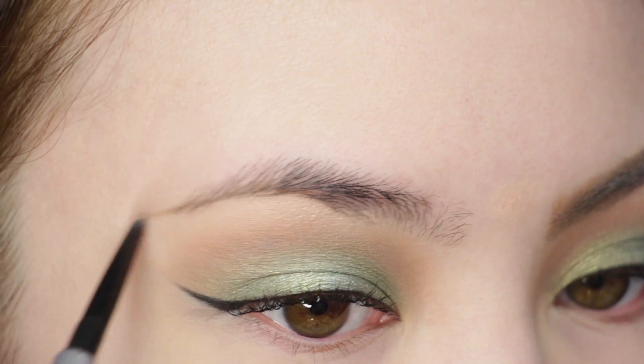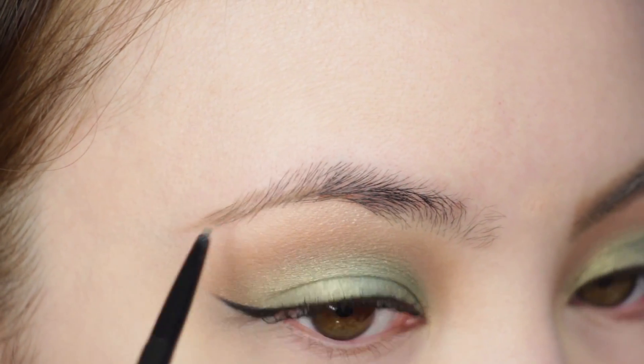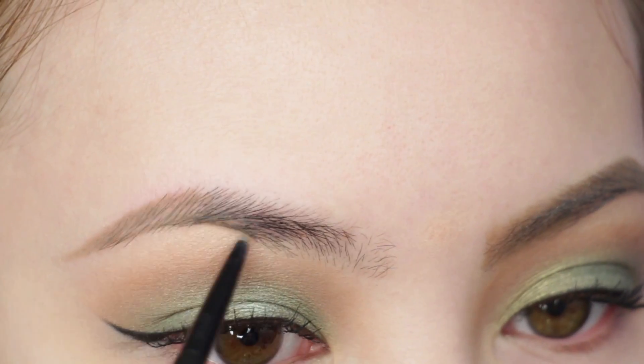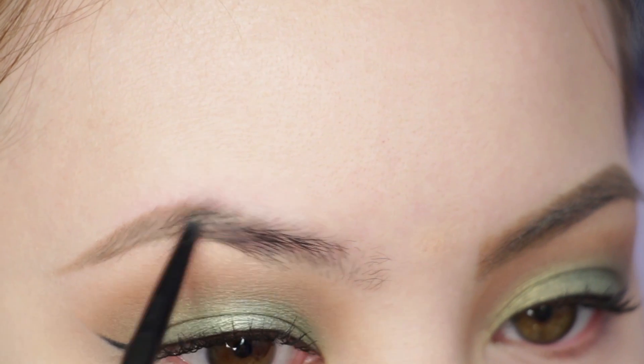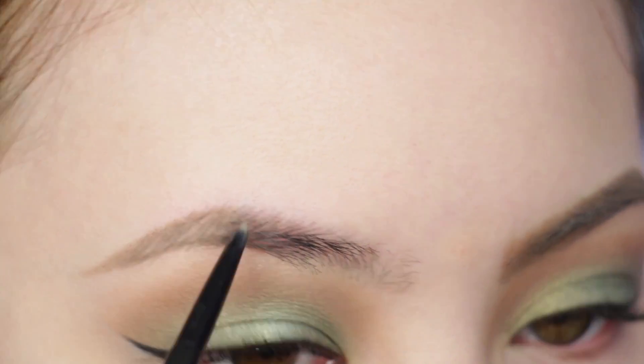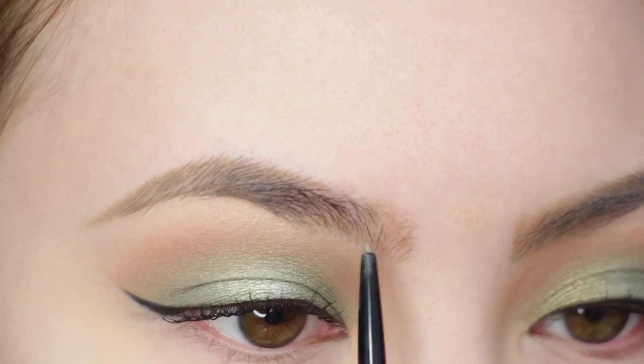For brows, I'm using my Precisely My Brow Pencil in number two from Benefit. Zendaya has the most beautifully shaped brows — they're always on point and she definitely makes them thicker, so that's what I'm going to do. Hers are a little more rounded, which I tried to do as well, but of course just work with what you've got.